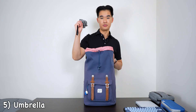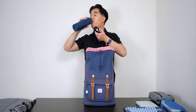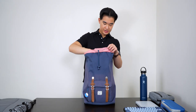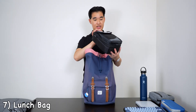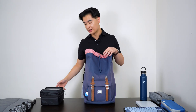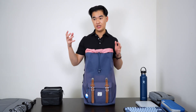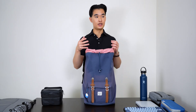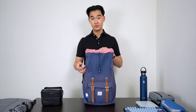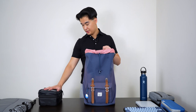Next thing I have in here is my umbrella and my water bottle — make sure to stay hydrated everyone. I also have my lunch bag which I got from the dollar store — just a place to hold my food containers. On the weekends I like to meal prep my food, put it into containers, bring them with me to work, and just microwave my food there. Simple and easy.